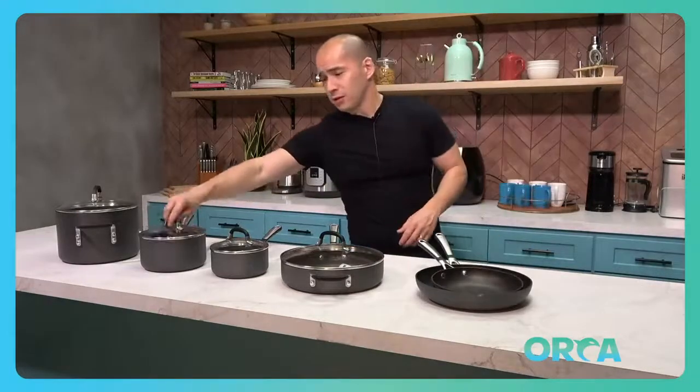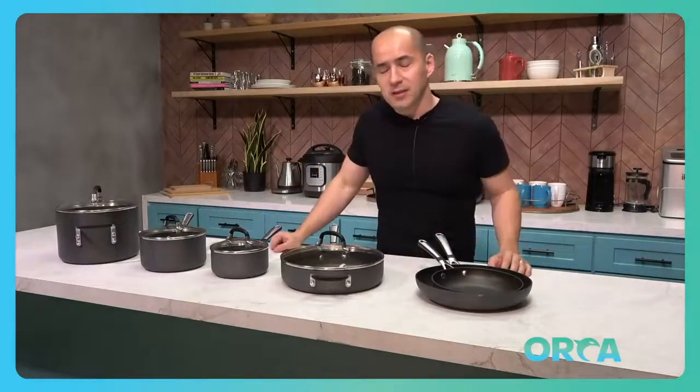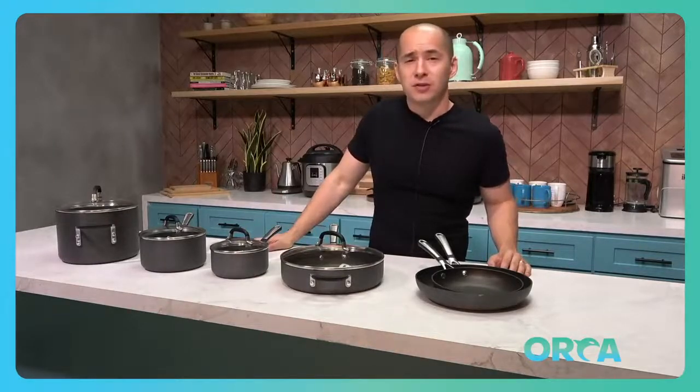Easy to store, easy to stack. They look good on the counter, they can look good on your shelf. I love them. They're easy to clean and it's exactly what I would want to start my kitchen off with. So check them out.